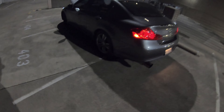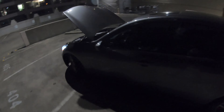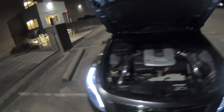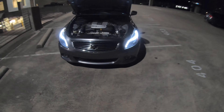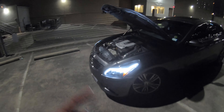Subscribe to my YouTube channel KP2Go, just in case you guys didn't know that. It has ISR single exit exhaust, full exhaust, custom welded to fit a sedan. It has ISR test pipes. And I also have ISR long tube headers, but they're not yet installed — I repeat, not yet installed. I will be installing those on my retune when I go E85.